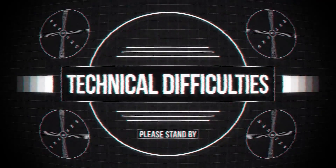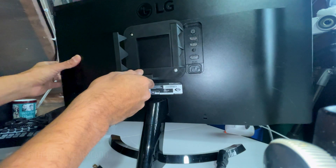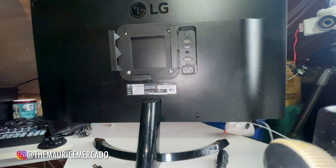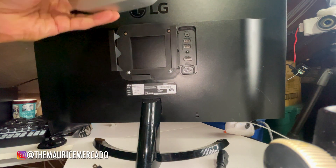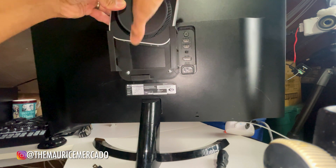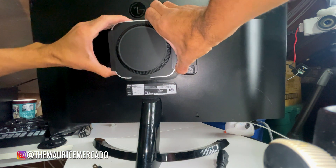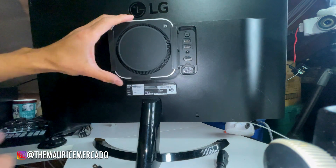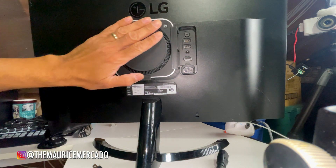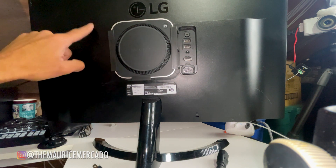Alright, so here we go. I just put the bracket on — you can see it right there. Now we are going to start attaching our stuff. I'm taking the Mac Mini and sliding it in right there. And there we go — look at that, nice and snug.